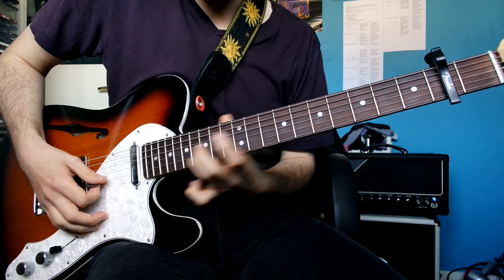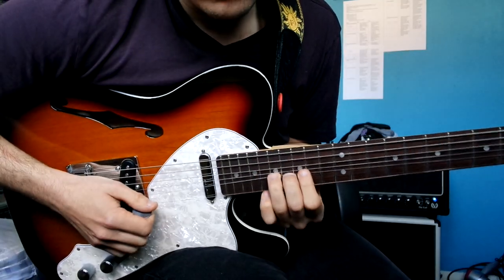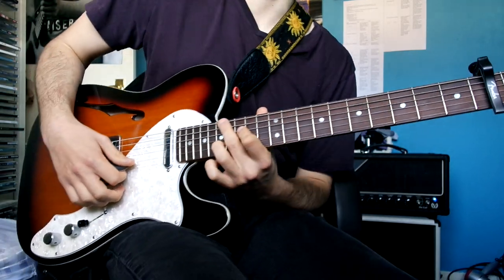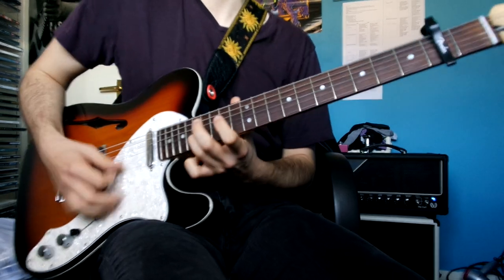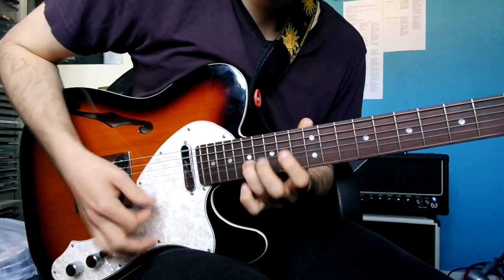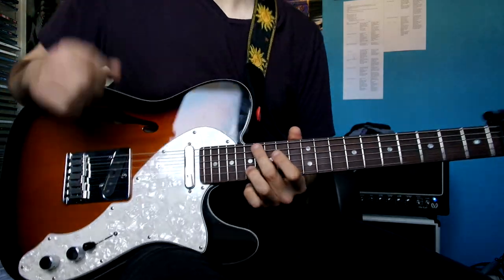Then you're going to shift it up an octave. So I'm now doing E on this fret — the 17th fret, but it's technically the 15th because of the capo. A bit of vibrato to give some sort of movement.